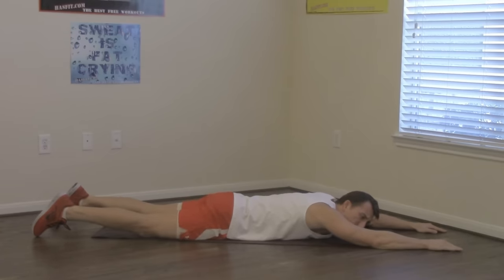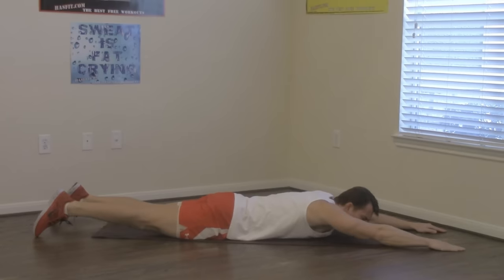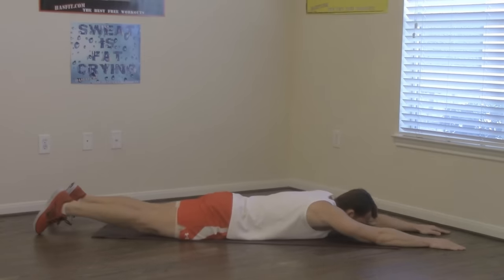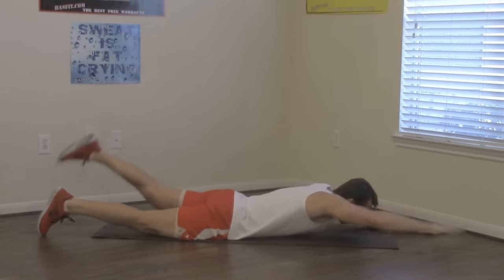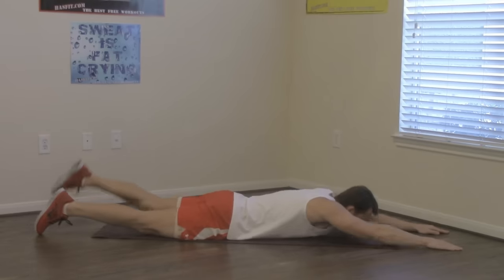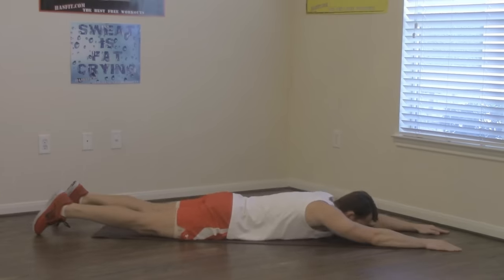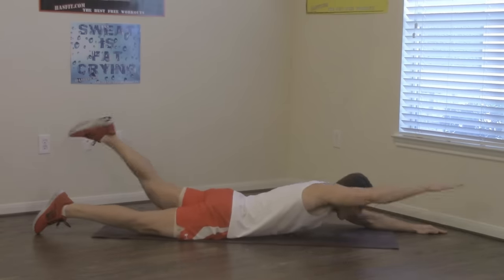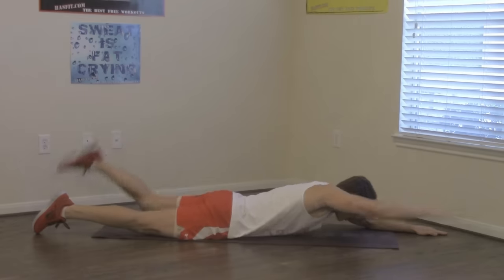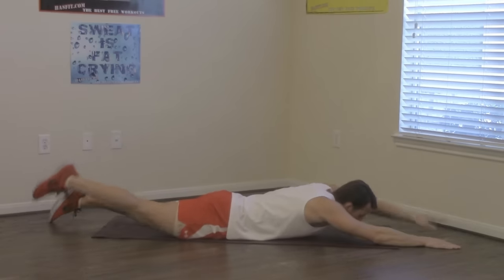Next we're going to do an alternating Superman — lift your right arm and left leg at the same time, then your left arm and right leg. 12 reps total, six on each side. Same controlled movement. Still breathing. Good.